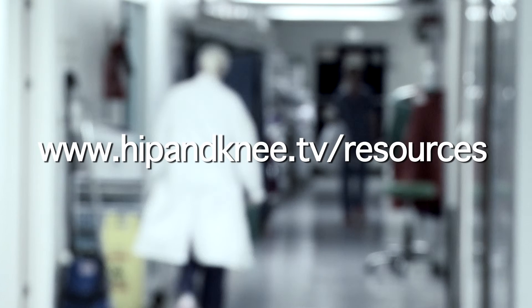If you'd like more information about ACL reconstruction at Hampshire Hospitals, you can download the ACL surgery booklet from the resources section of the website.